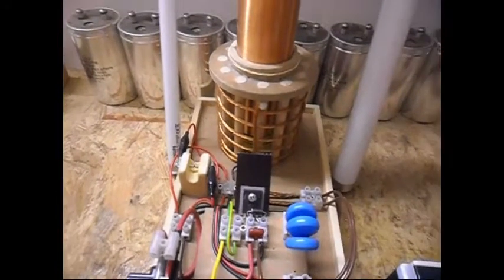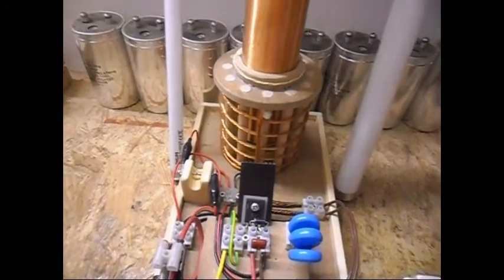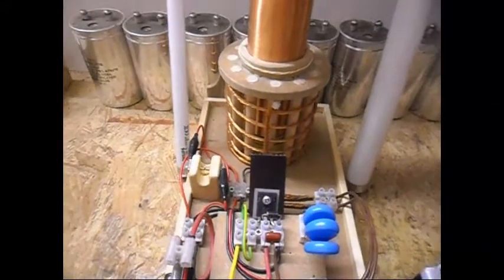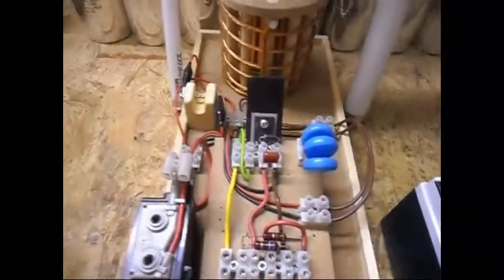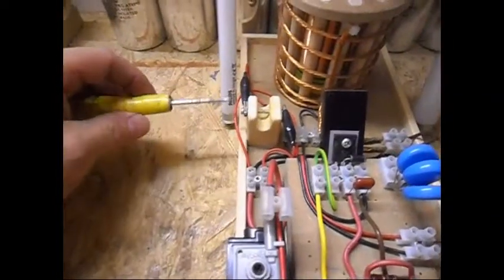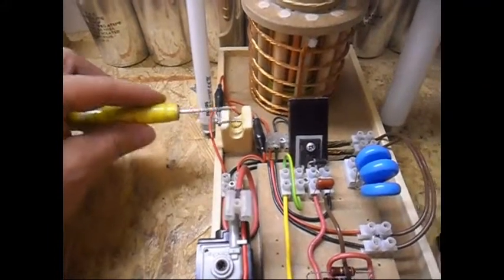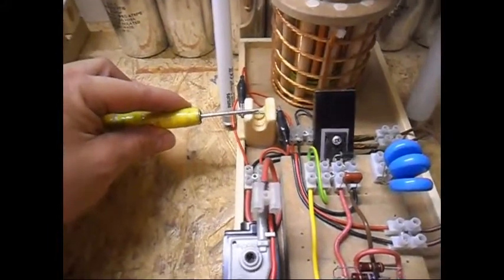I'm not going to run it for long because I don't have anything to protect my ears yet, and the sound is pretty intense. When I run it for just a few seconds, I will then adjust it to a bigger gap, and when I do that it will become much louder again.